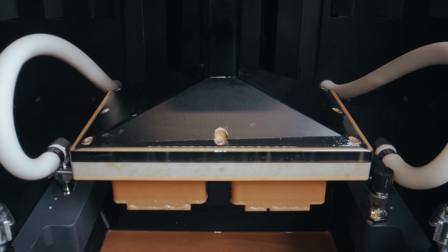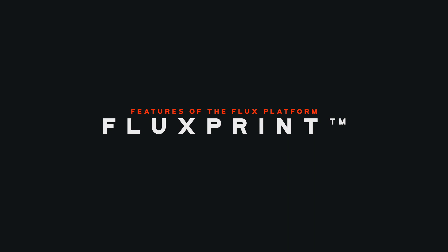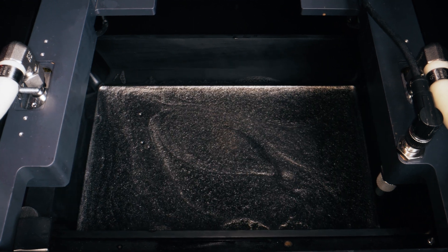Flux One takes materials performance a step further by incorporating Flux Print into the printing process. Flux Print is the alignment of our fibers through a powerful magnetic field. You can actually see the color of the resin change as the magnetic field aligns fibers in different directions.